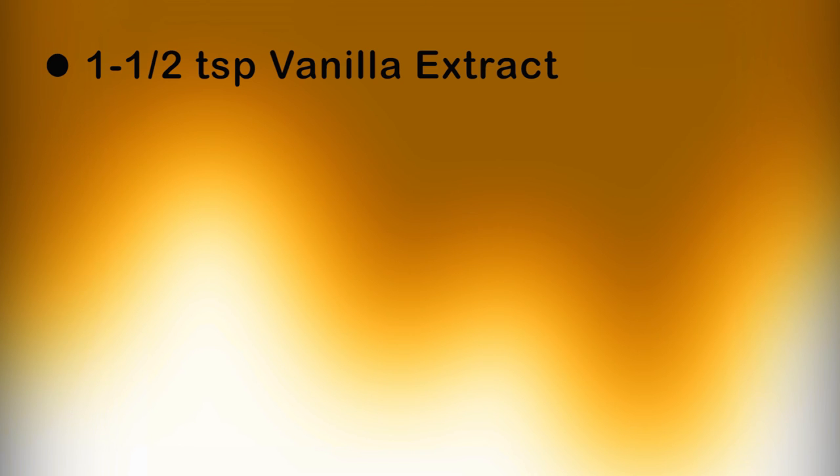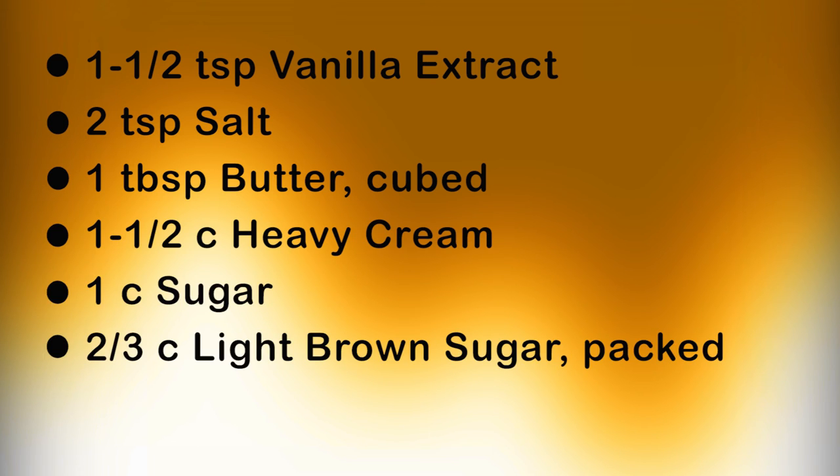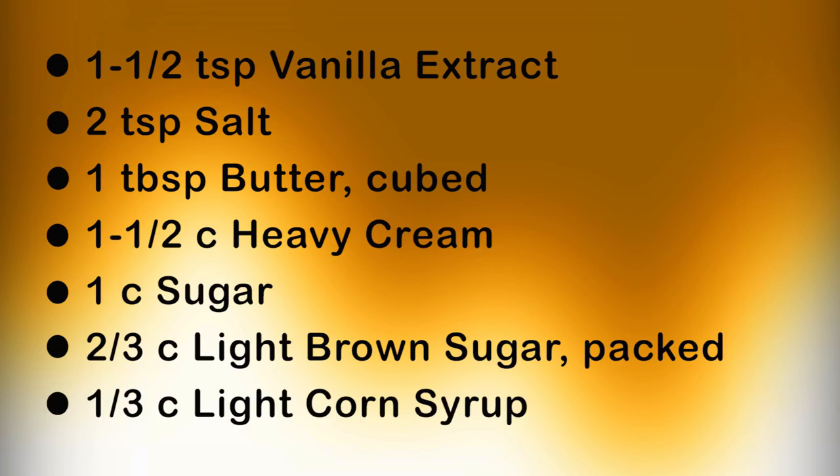For this recipe you will need: one and a half teaspoons vanilla extract, two teaspoons salt, one tablespoon butter cut into small cubes, one and a half cups of heavy cream, one cup sugar, two-thirds cup light brown sugar firmly packed, and one-third cup of light corn syrup.